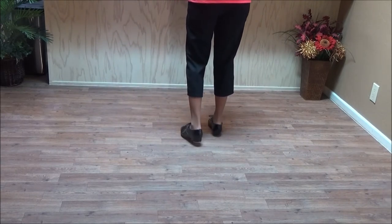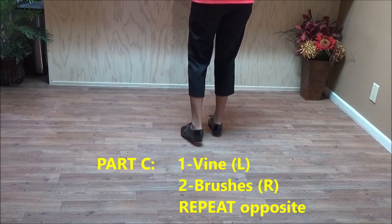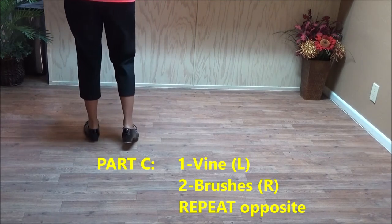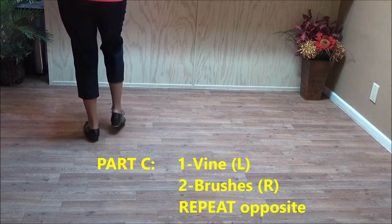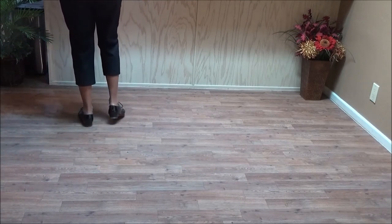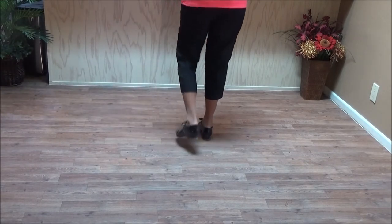There's a four count vine — that's a triple on a line with a second double step going in behind. Double step, double step, double step, rock step. That's a vine. Two brushes. A four count vine to your right: side, go behind and a basic. And two brushes.